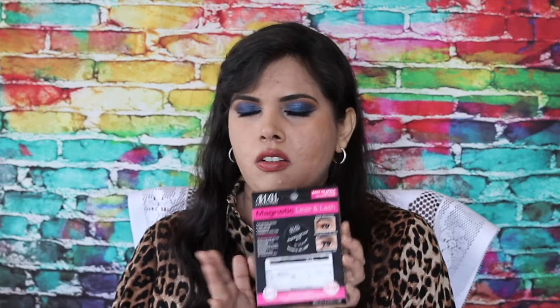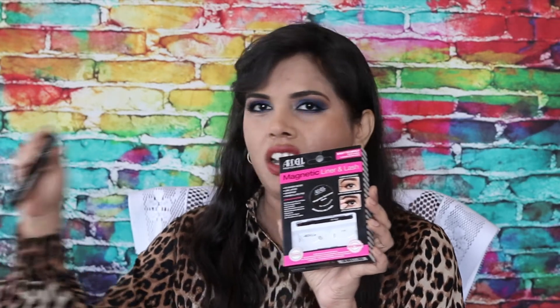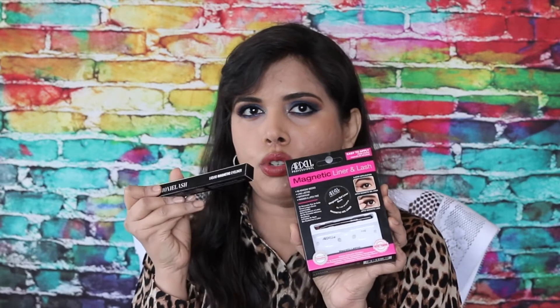I did want Ardell to do away with the above-set and below-set magnetic system and come up with a magnetic eyeliner — and they did. These cost £12.99 or $15, which is brilliant, because the Moxie system starts at $45. So this is one-third of the price, and you get a magnetic gel eyeliner, which is great because the Moxie magnetic liquid eyeliner gave me huge problems.